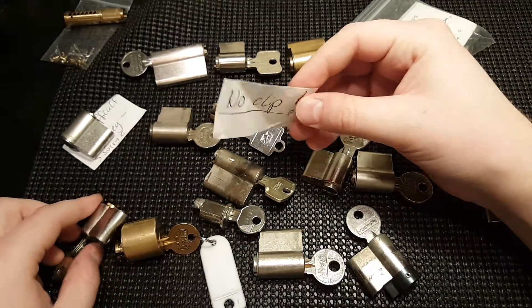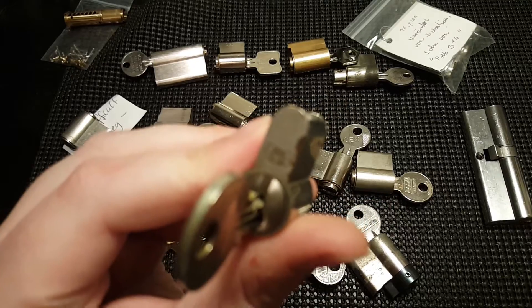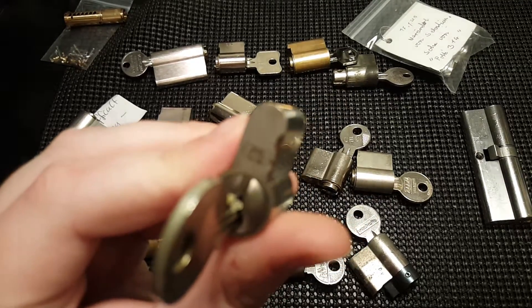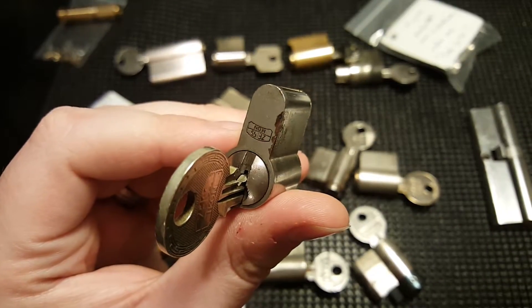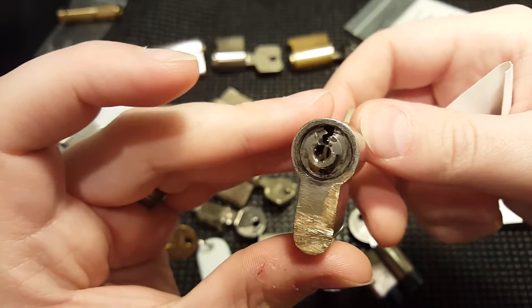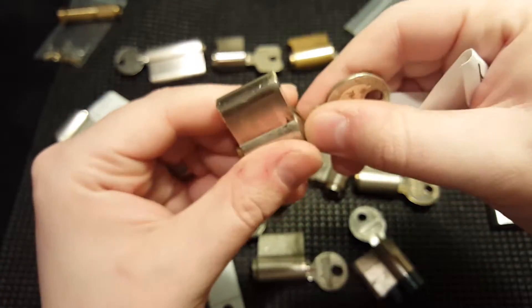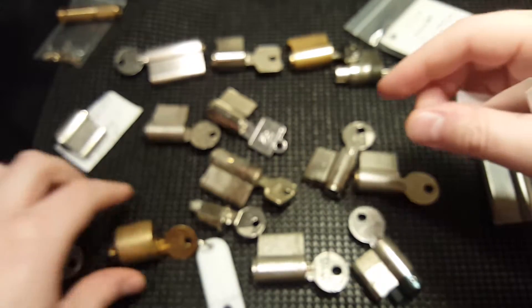This one was labeled 'no clip' — this is a Zeiss Icon. Because of the tailpiece there's no type of clip, so you just have to be careful with that. Very cool lock.